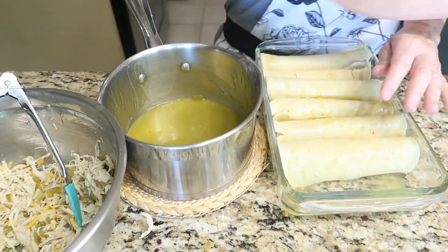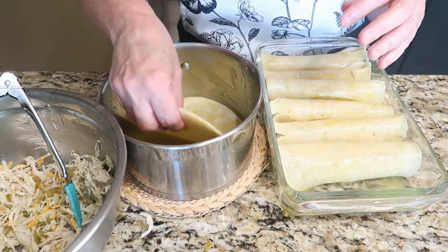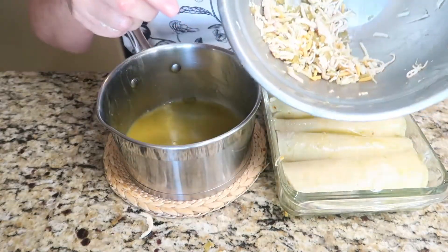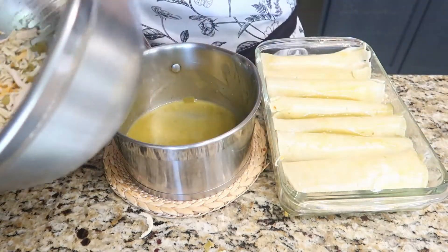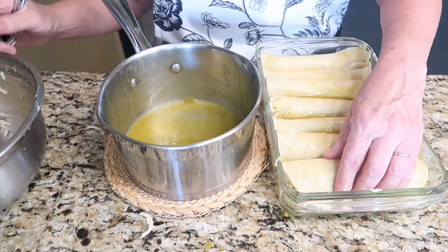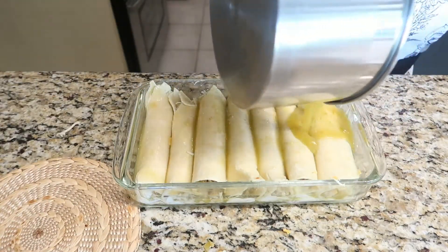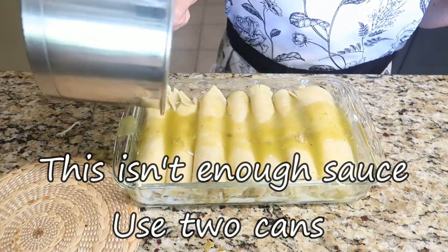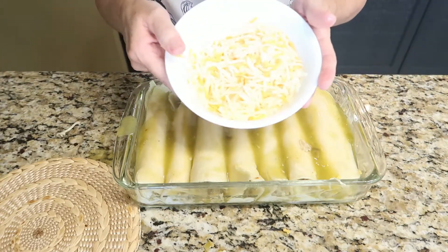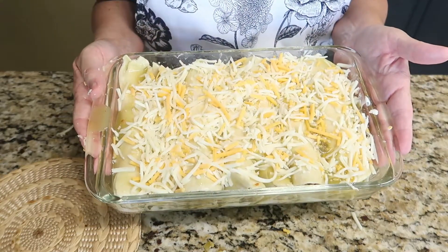I am going to try to squeeze one more in there. I have about a half a cup to three quarter cups of filling left and there are seven tortillas in the dish — this is enough to do eight corn tortillas. I just chose to use a smaller dish today so I could only fit seven in. Now we're just going to pour the remaining enchilada sauce on top, spread that around evenly, place the remaining cheese on top, and we're going to put this in a 350-degree oven for 20 minutes.